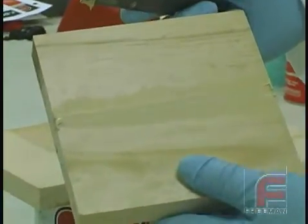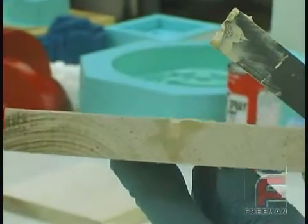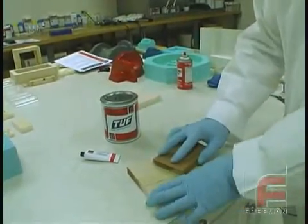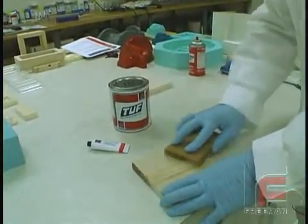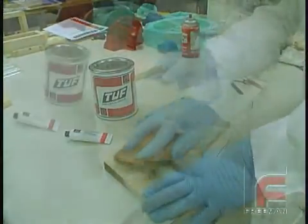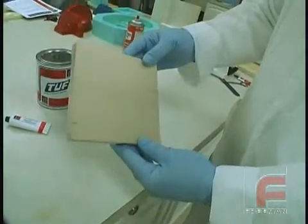This is what the unfinished application looks like. About 15 minutes later, the material has hardened and we are ready to remove the excess. Tuff Carve sands easily using most any type of sandpaper. After sanding the entire surface finish, this is what the completed repair looks like.